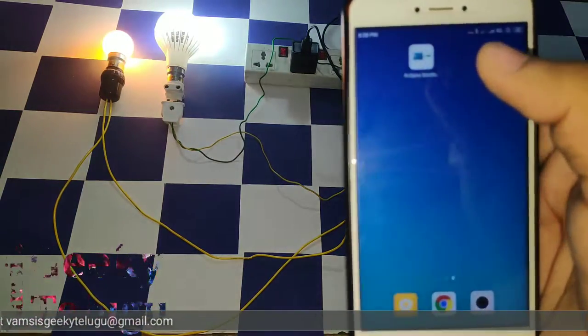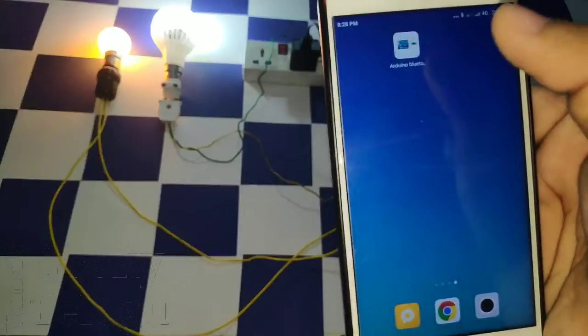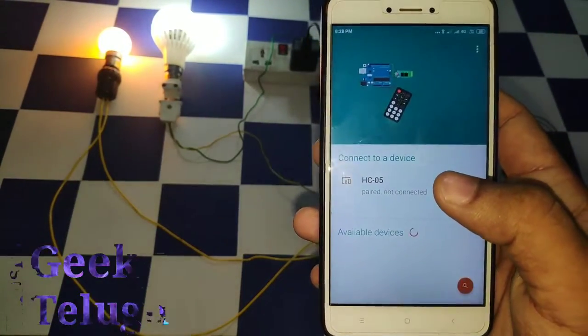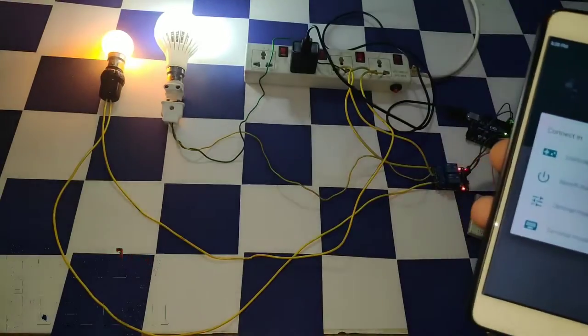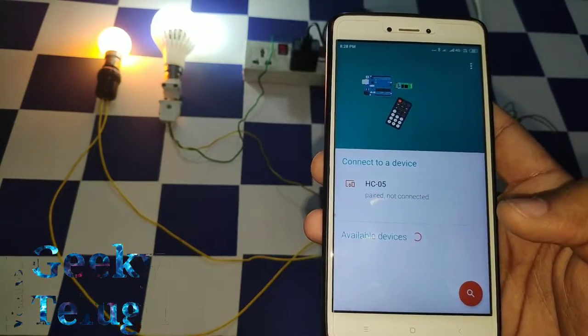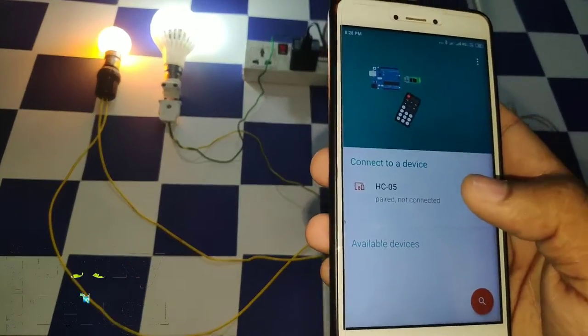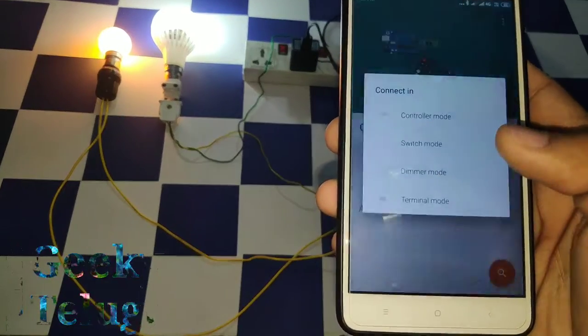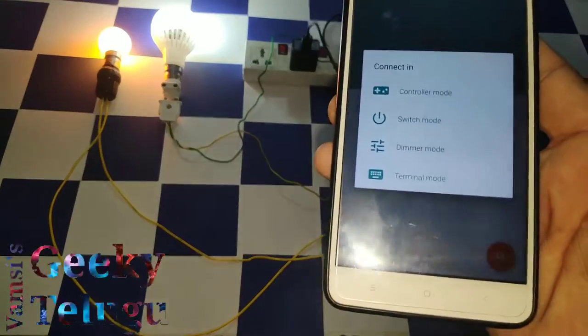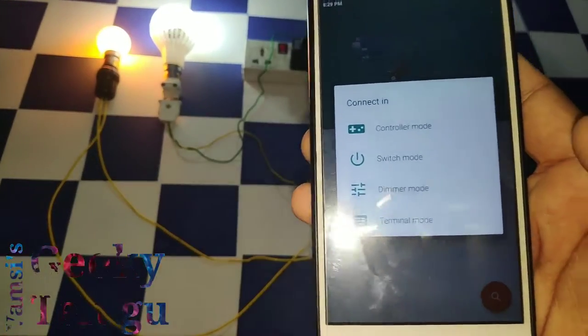This is the app from the Play Store. By default, the HC05 module is used. We have 4 types of modes: one is the controller mode, switch mode, dimmer mode, and terminal mode.